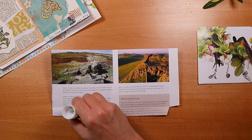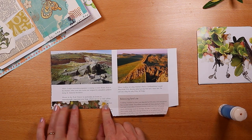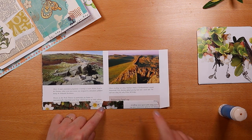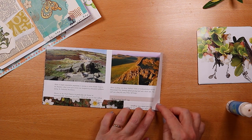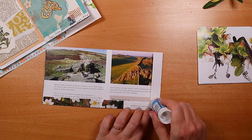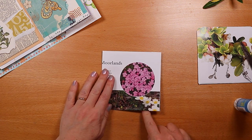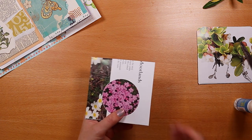Now for some gluing. I run some glue along this tab and fold it down, and a little bit more on the outside of this tab, sticking this side flap down. Then adding some glue to that so that I can fold the front into position. And it really is that easy.